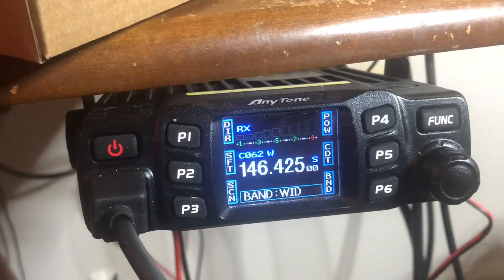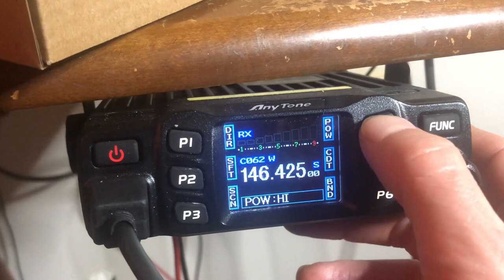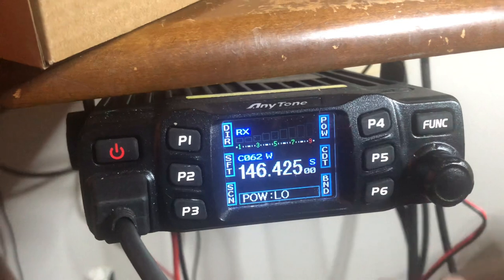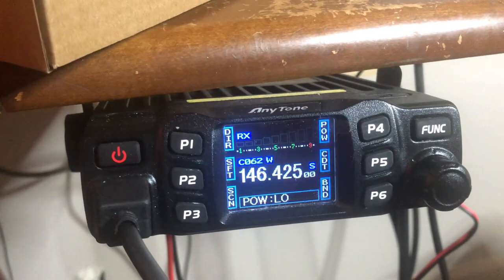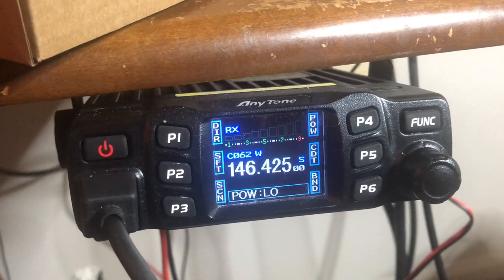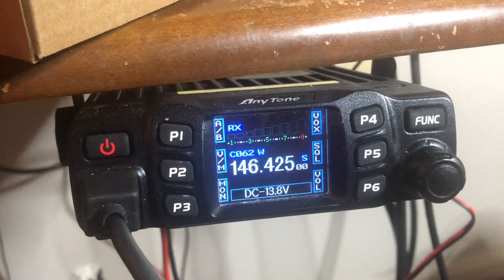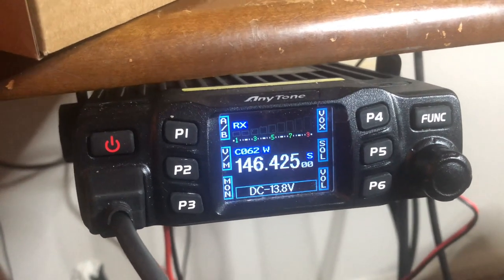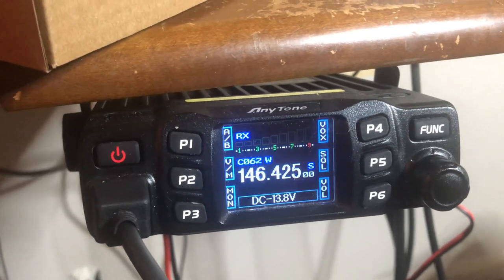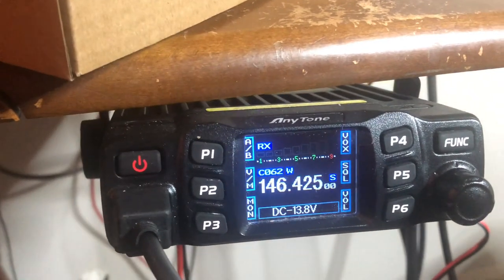You also have your power right here, and you can change your power from high, medium, and low — whatever suits your fancy. Pretty much how much power you're going to need to make that contact and communicate with another person. Amateur radio states that you use the applicable power needed to make said contact clearly. So if you don't need to be on high power all the time — if somebody is only four miles away, sometimes depending on terrain and all that.